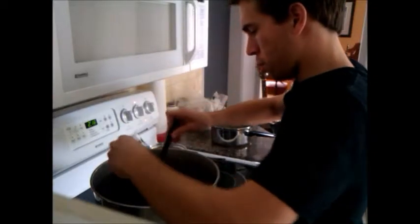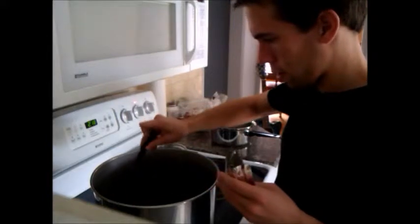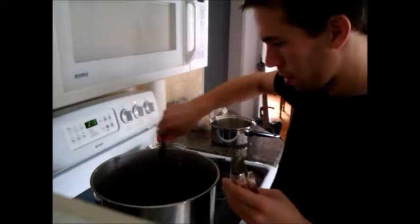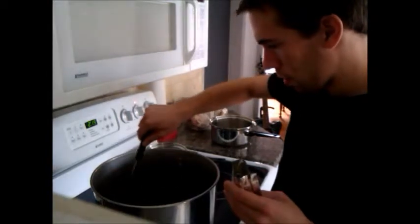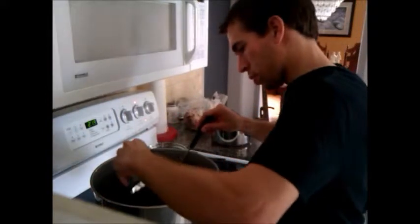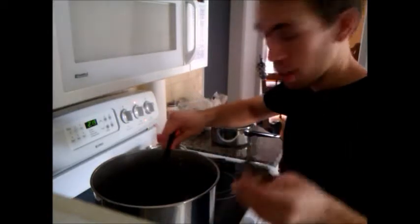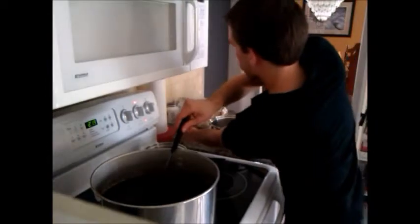You're going to pour in about two-thirds of the bag — I've poured in around half at this point. Just doing this nice and slow, no need to rush. And I'm going to save the other third of the package because that's going to be added later on. Just put that to the side.